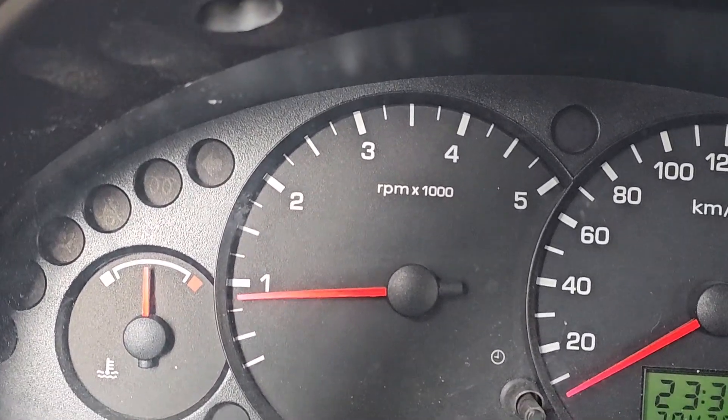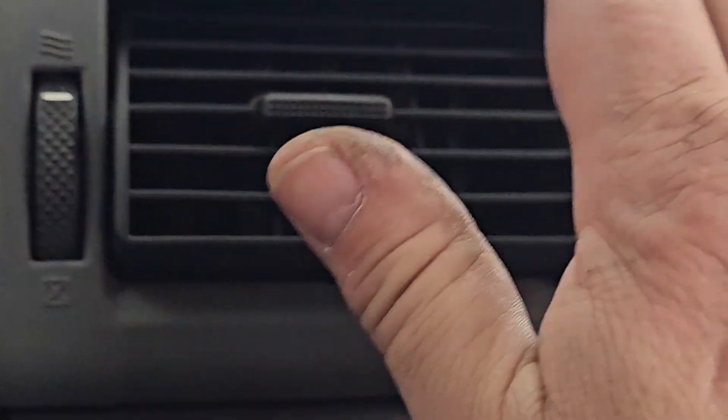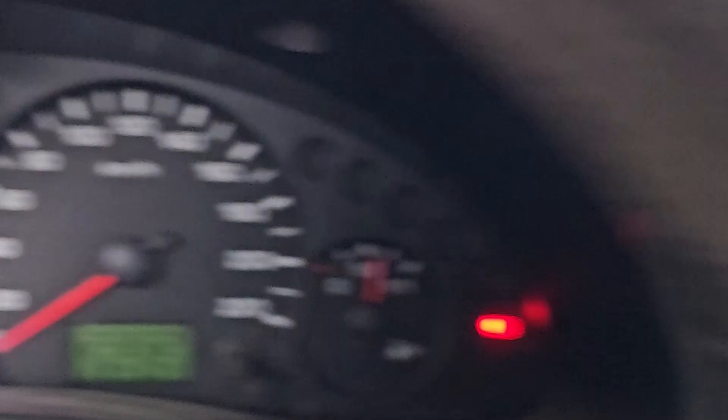So the fan's been on and off. We're up to normal operating temperature, nice hot air through the vents. And now it's got a little air.